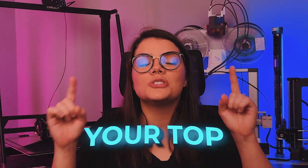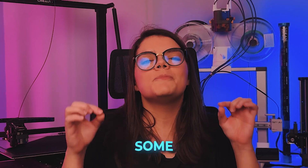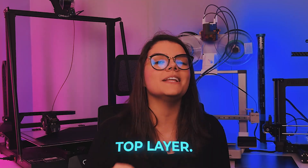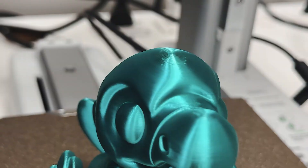How to improve finishing on your top layer. What's up guys, on today's video I'm going to show you some impressive settings to improve the finishing on your 3D prints' top layer, be it on plain or rounded surfaces.